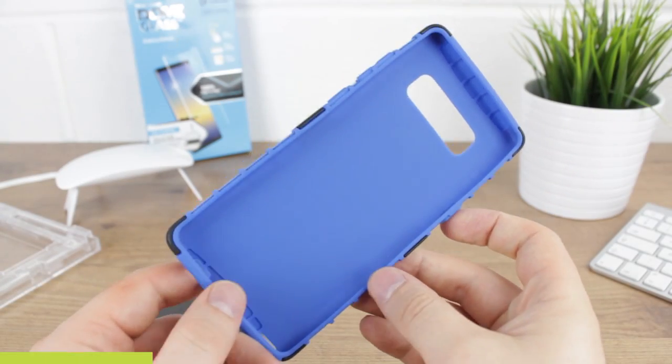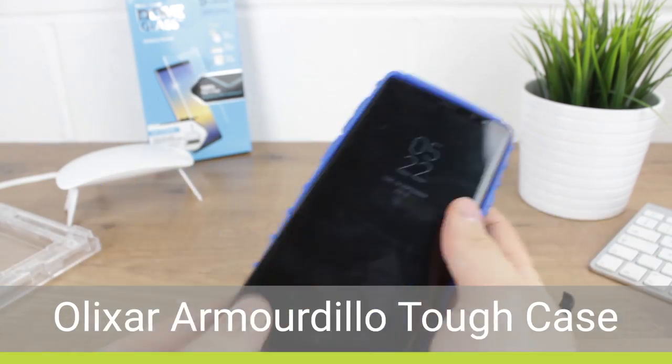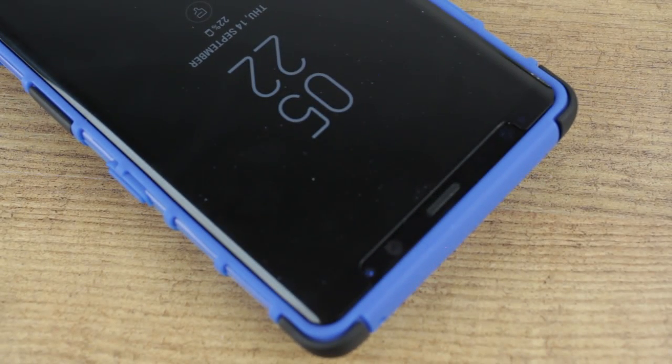Finally from Elixir we'll be testing the Armadillo Tough case, which also works perfectly. Although, as with any two-piece case, we do advise applying it in stages so as to avoid any unwanted pressure on the protector.